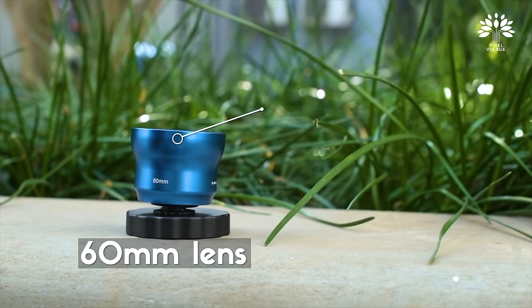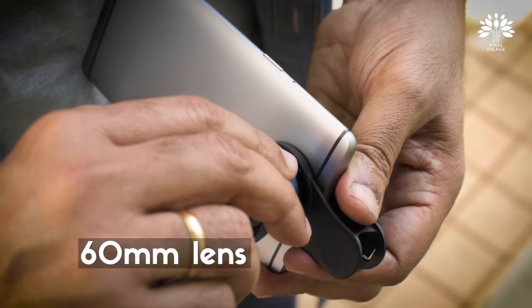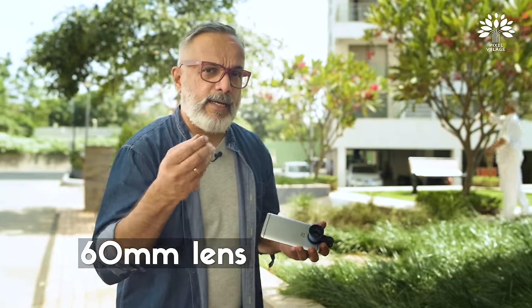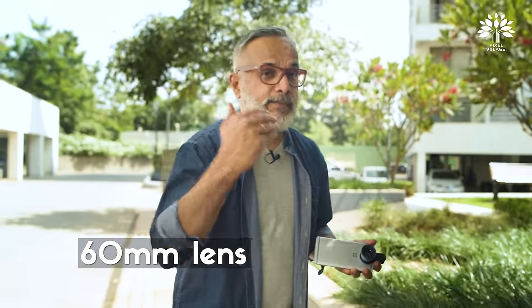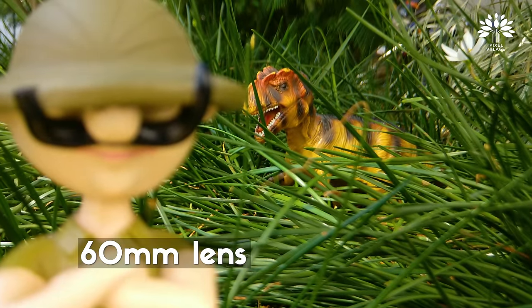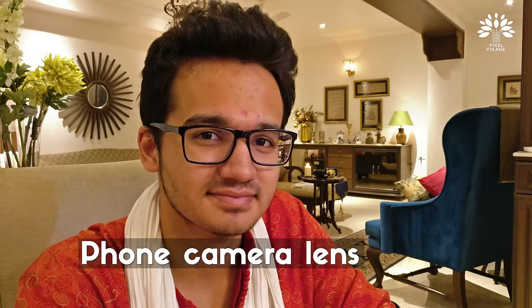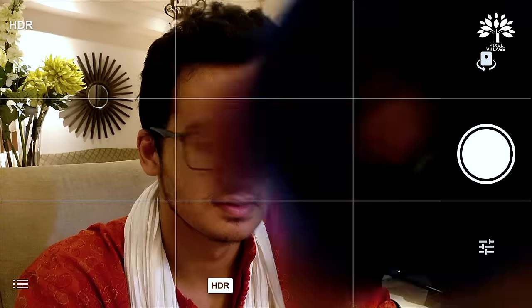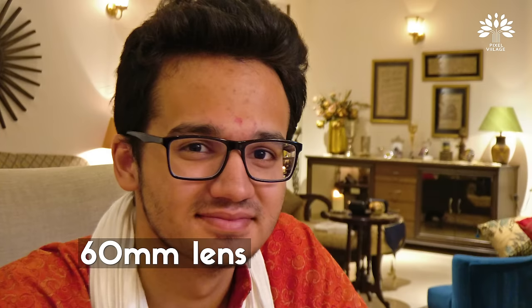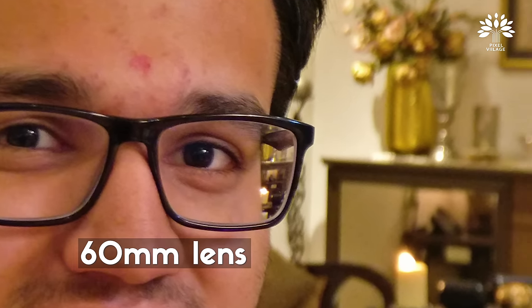Now let me switch to something called the standard angle, which will technically become a tele lens for a mobile phone. This is a 60mm — even for a typical DSLR, 60mm starts moving into the tele range. It's a nice portrait lens in fact. With the mobile phone's in-camera lens, the foreground and background are almost equally in focus. But when I add the 60mm, the foreground is nicely separated from the backdrop because of that blurry bokeh.